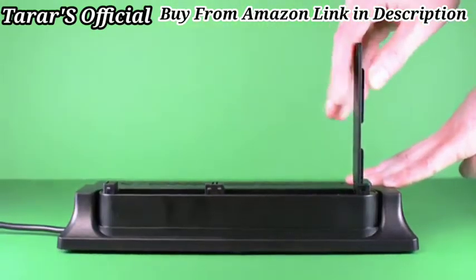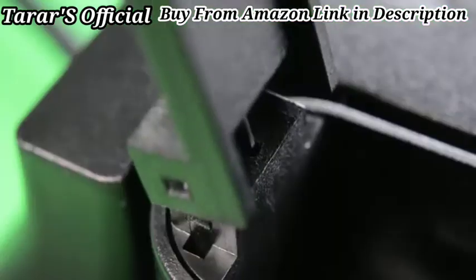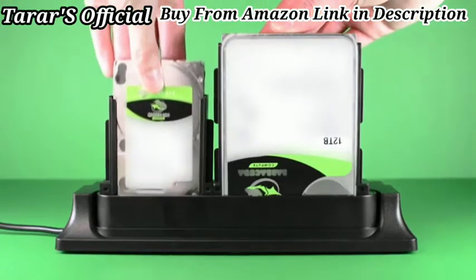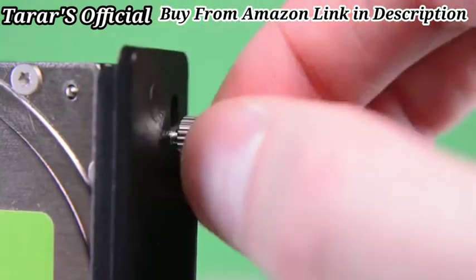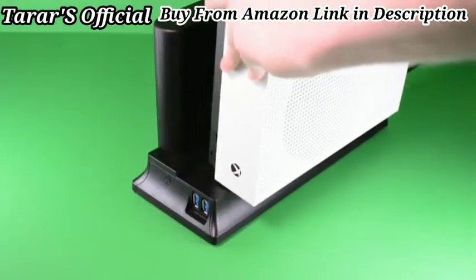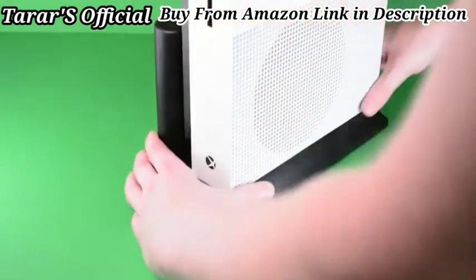When ready, place the appropriate hard drive fittings. Carefully install your hard drive into the appropriate slots. Screw into place securely and place the cover back on. Now all you need to do is slot in your chosen Xbox One console.